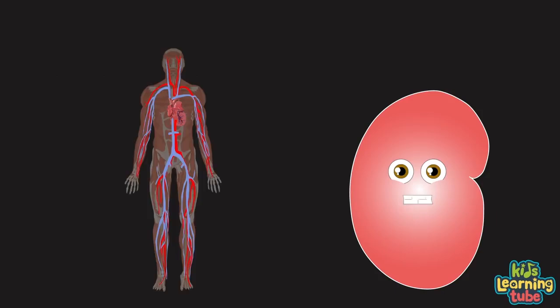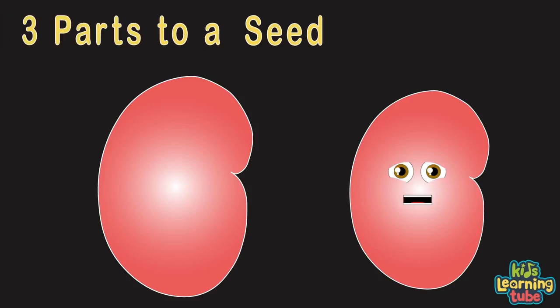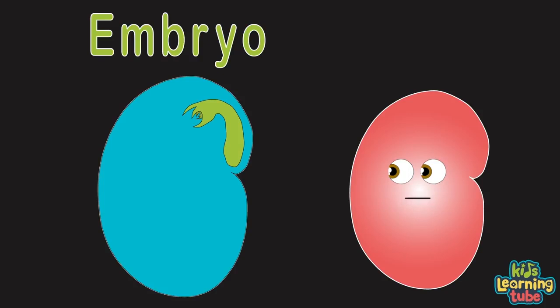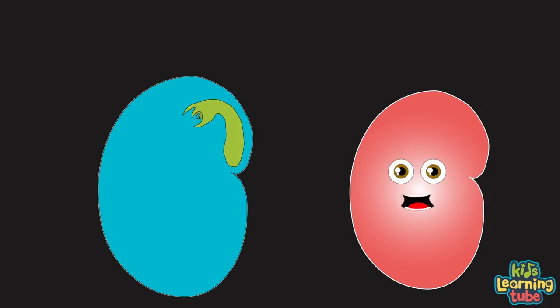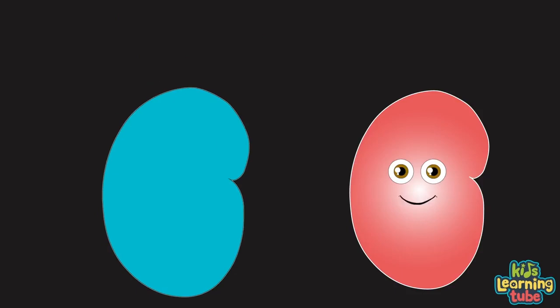These vascular tissues are similar to your veins, transporting water, minerals and sugars through your body — it's the same. A seed is an embryonic plant enclosed in a protective outer shell. There are three parts of the seed: the seed coat, the embryo or tiny plant, and the endosperm which is the food for the embryo.